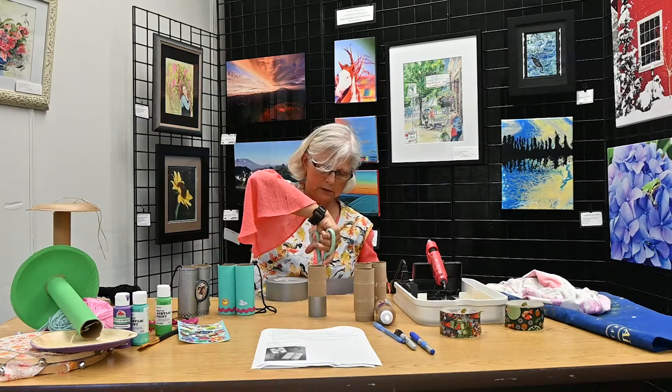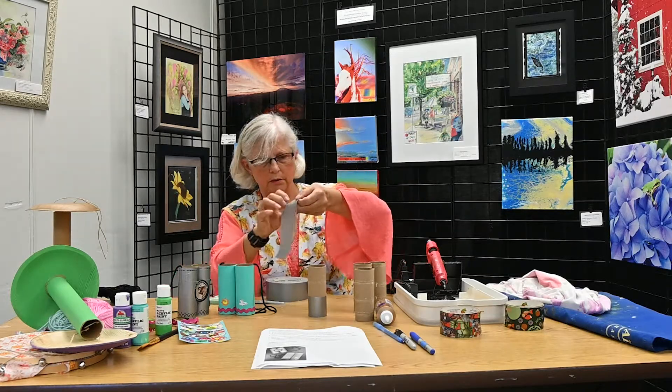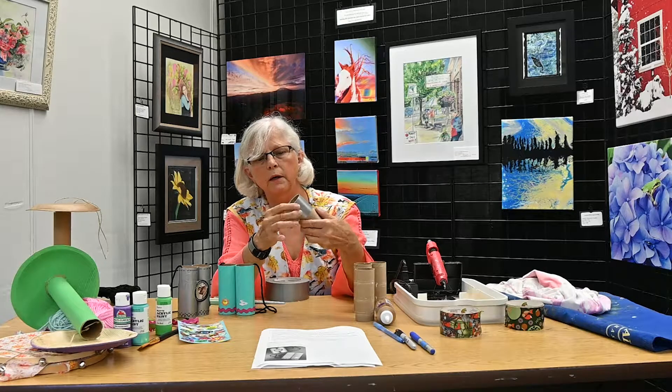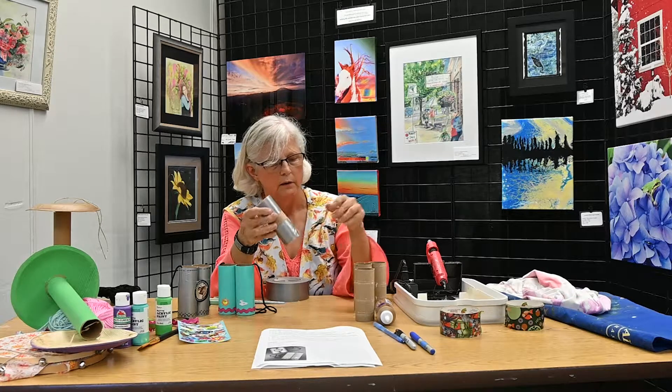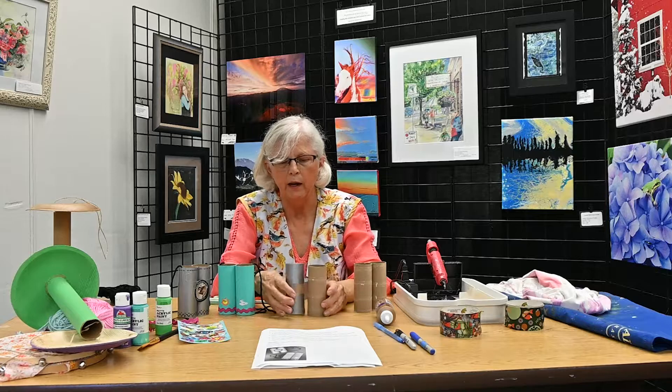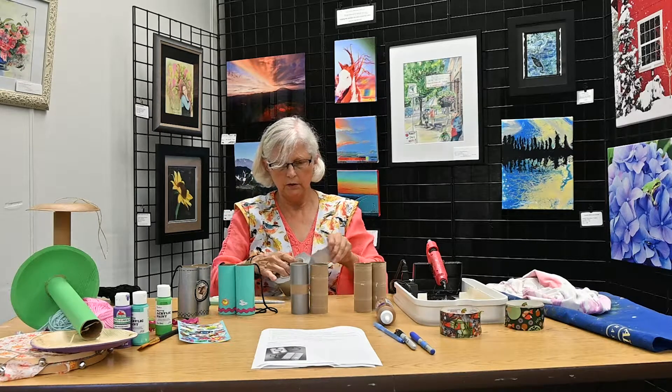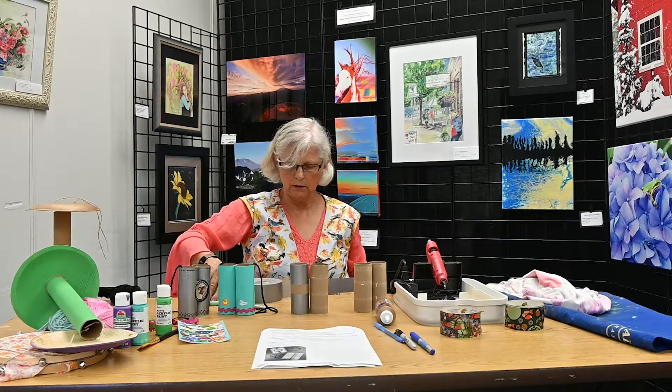The thing about duct tape — it's pretty tricky and sticky, so be careful. I'm just going to put it on one for now. To join them together, all you have to do is put that one that's a little bit longer...